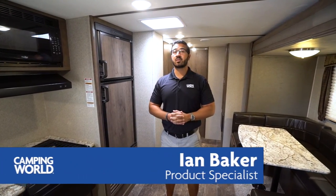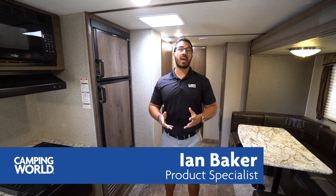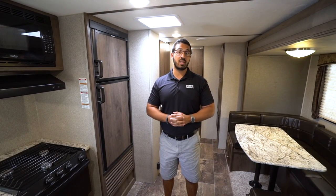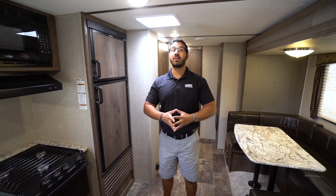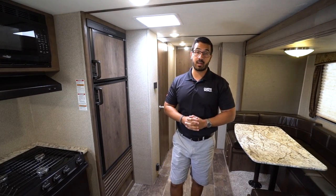Hi folks, I'm Ian Baker, product specialist with Camping World. Today we're going to go over the 2018 Passport 2920BH. This is a quad bunk unit, so if you're looking to sleep lots of people, this is one you may want to keep your eyes on. Let's start over here in the kitchen.